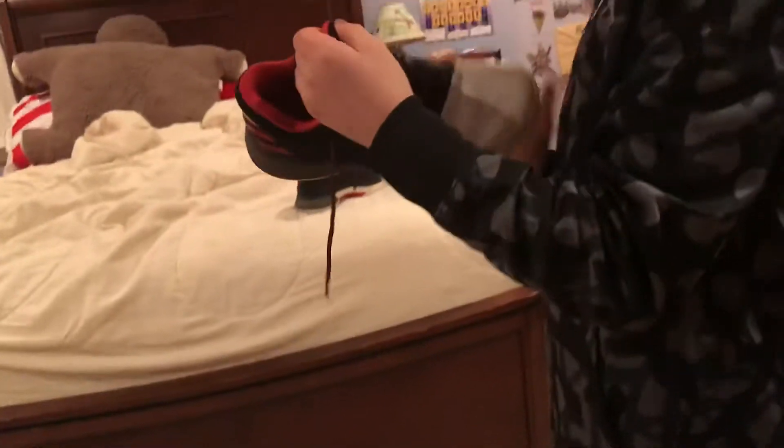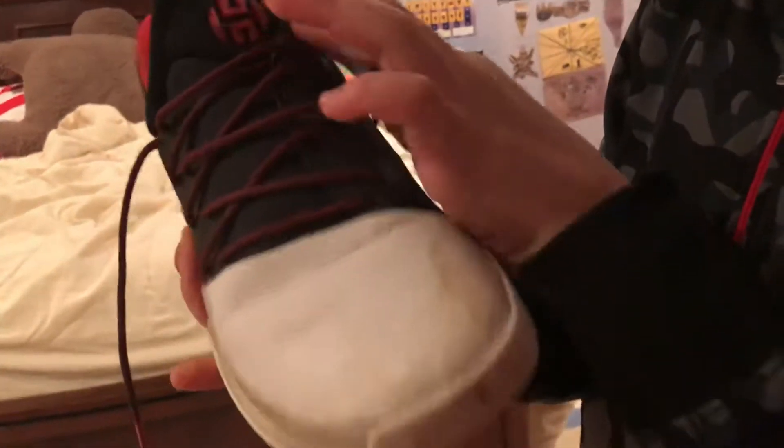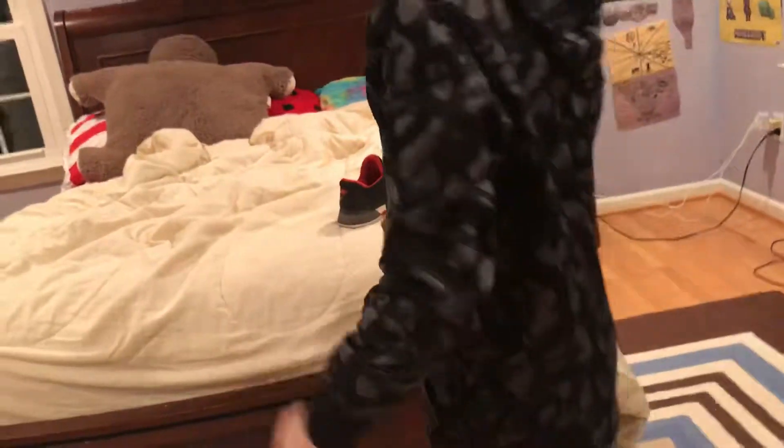That is pretty much the shoe. The laces, like I said, are a little bit messed up — you want to relace them, they're slanted.